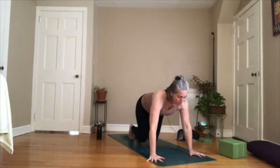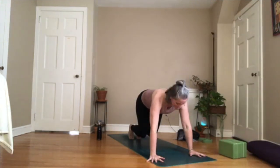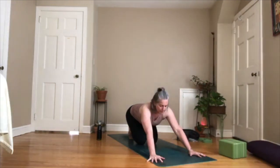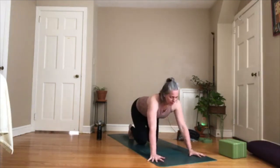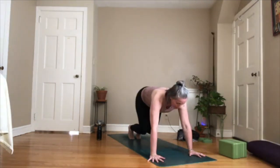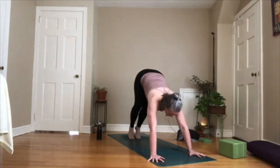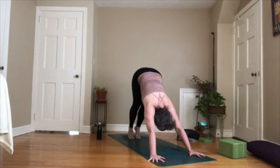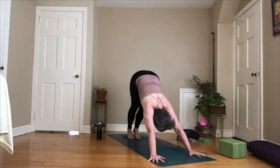Curl your toes under and lift your knees up off the floor just a couple inches. Pull your belly in and up. Draw your shoulder blades down. Hold it here for five, four, three, two, one. Take your knees down, just sit back a little bit — we're not going into full child's pose, my toes are still curled under. Come back up onto your hands and knees, draw the knees up away from the floor a couple inches, pull the belly in, draw that corset tight. Now straighten your legs and push your chest back towards your thighs.